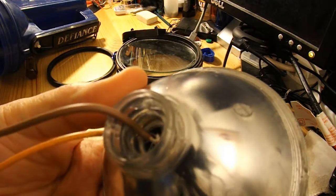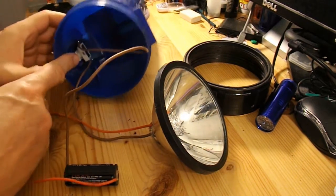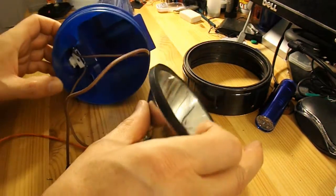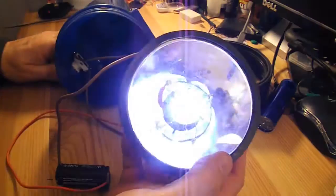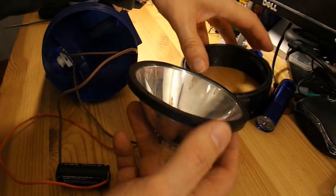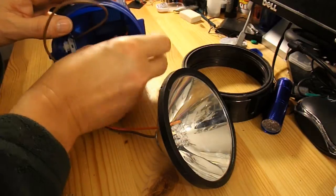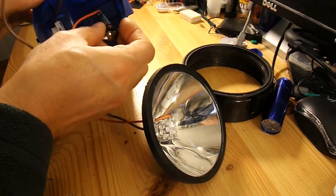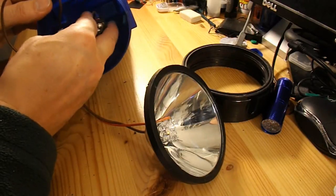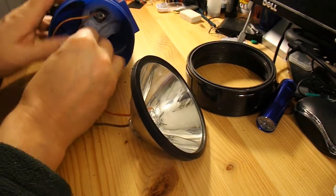I'll just hot glue it in place — I'll drop a lump of hot glue down in there. Right, there we are. I've soldered the wires onto the battery pack and soldered them into the switch. So now, put it all back together. I'll probably put a bit of double-sided tape or something on there just to stop it rattling around in there, or I could wrap it in some foam. Right, I've just wrapped it in some packing foam, just so it's in there out of the way.